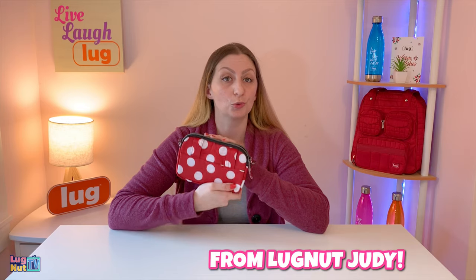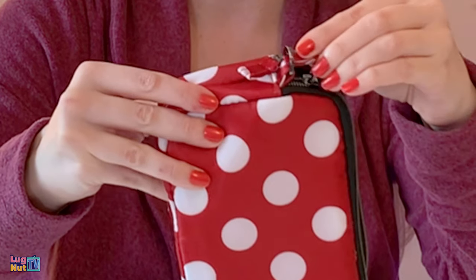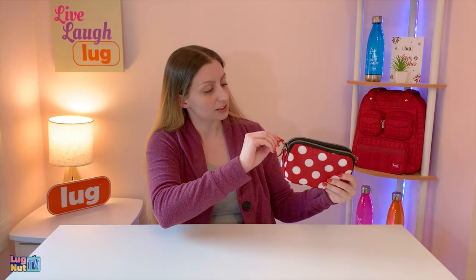Now before we dive into the comparison, we're going to talk about some lug hacks — lug hacks that are submitted by you. Lug hack number one: when you're wearing your coupe, tuck this fabric zipper pull into the D-ring for a little bit of added security, so that if anybody comes by and tries to open your back pocket, they can't. That is clever.